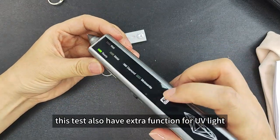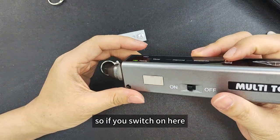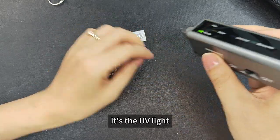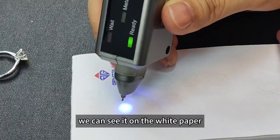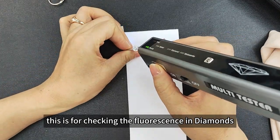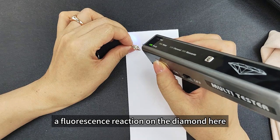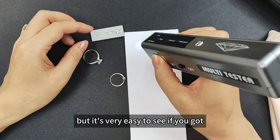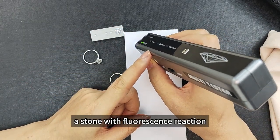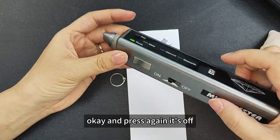This tester also has an extra function for UV light. Switch on here for the UV light — we can see it on white paper. This is for checking the fluorescence in diamonds. I haven't got a fluorescence reaction on the diamonds here, but it's very easy to see if you have a stone with a fluorescence reaction. Press again to turn it off.